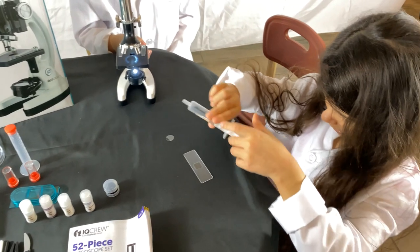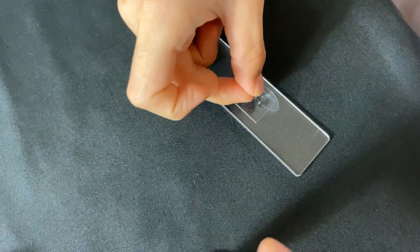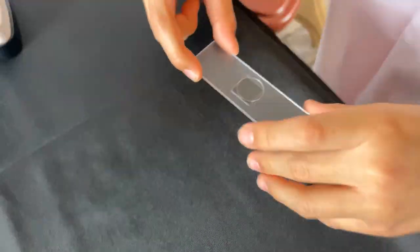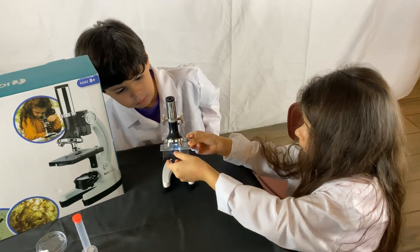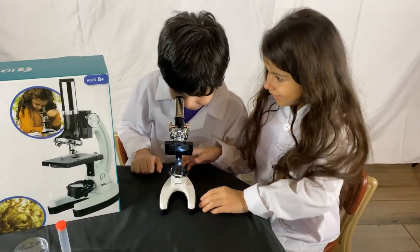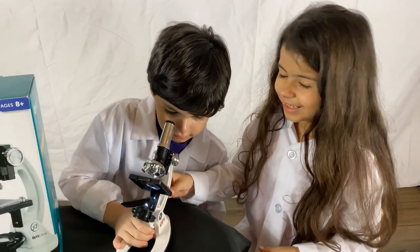So here we have scientist Bella. She's creating her own sample - a piece of her hair. You put the sample in the middle, then you put a drop of water, then you put your cover slip. And then your sample is ready to go.